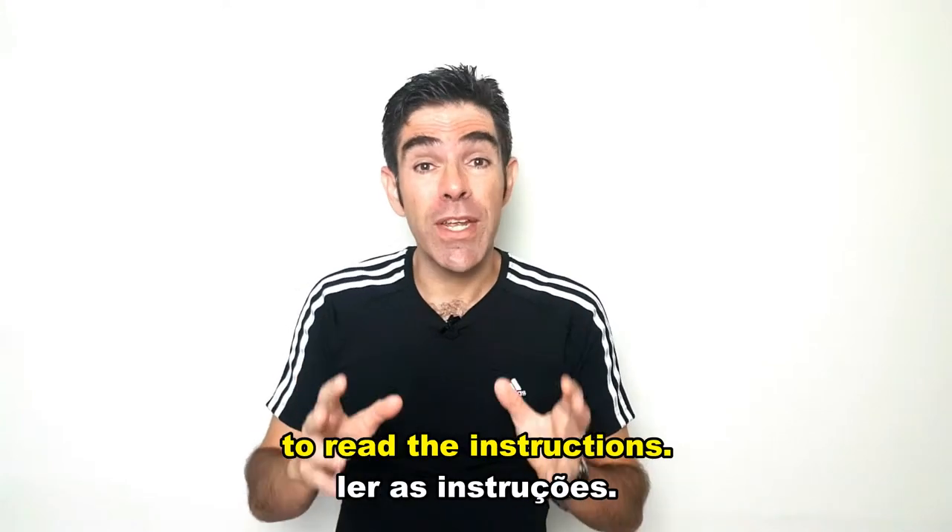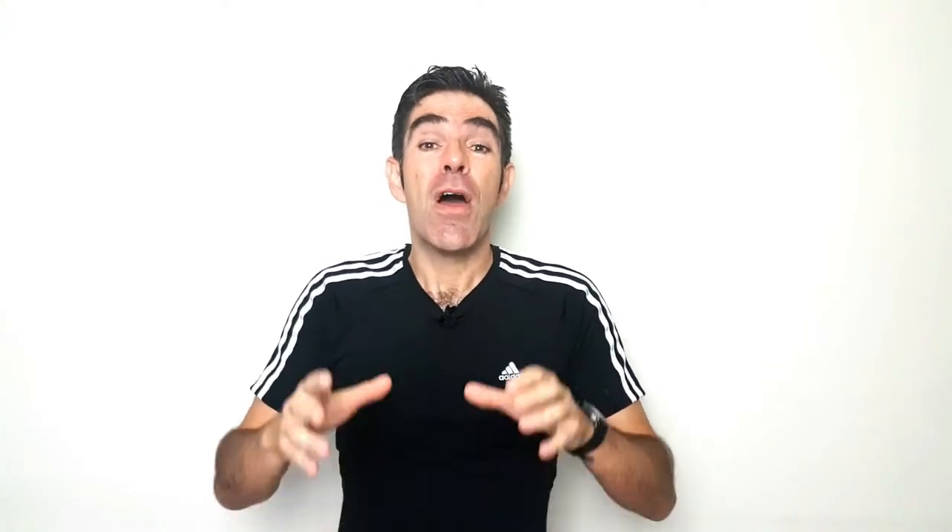it's a good idea to read the instructions. Write now a sentence using 'put together' in the comment section below and improve your English!